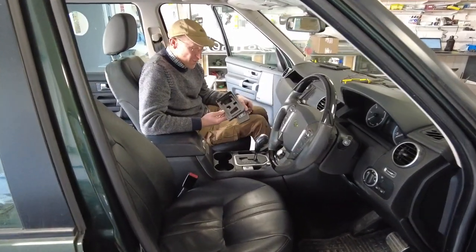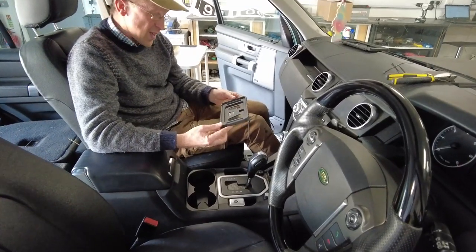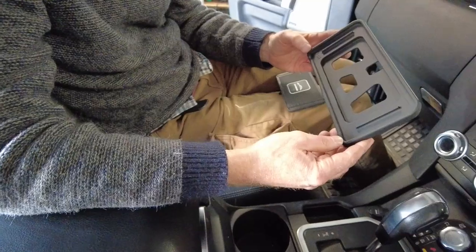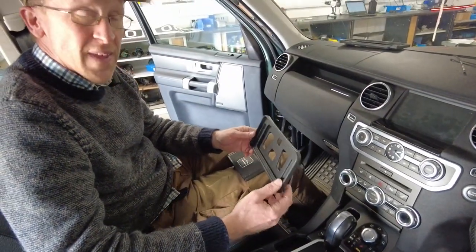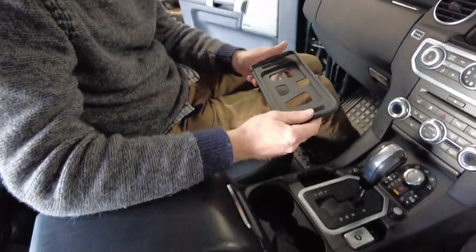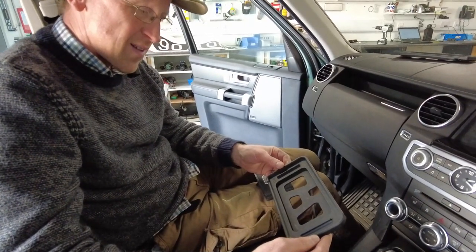We're in our Discovery 4 and we've developed this 3D printed wireless phone charger tray for the Discovery 4. We've done one for the new Defender, and we did one the other day for the L494 that went under the cubby box lid. This is our idea for what to do in the Discovery 4.